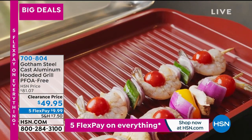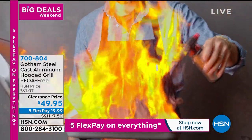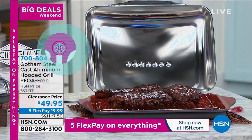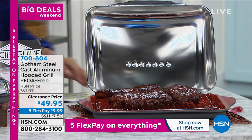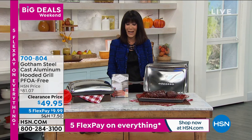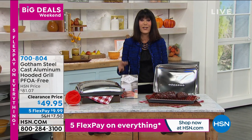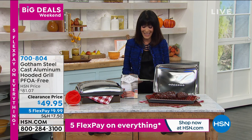It is also three layers of tri-ceramic nonstick, so it's going to be much easier to clean. You can grill with this, steam with this, roast with this, and bake with this on a really big capacity — 185 square inches of cooking surface. Today, lowest price ever — marked from $81.07, it's only $49.95 your price today. With five Flex Pay on everything, you can get this home for only $9.99.